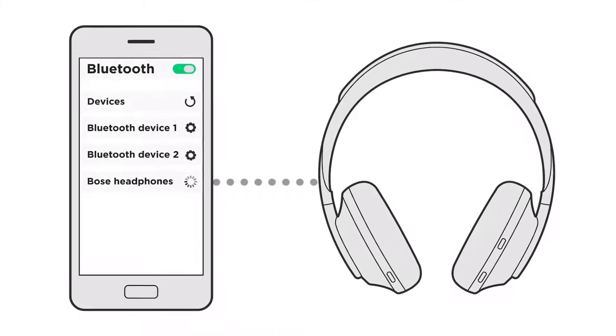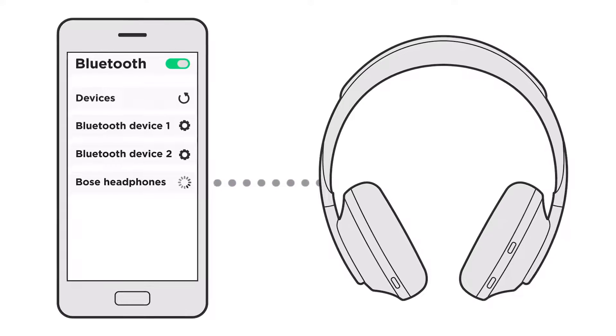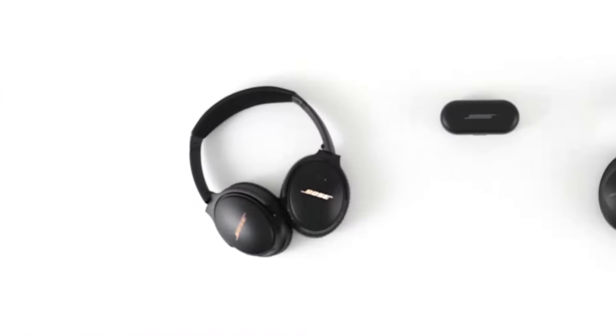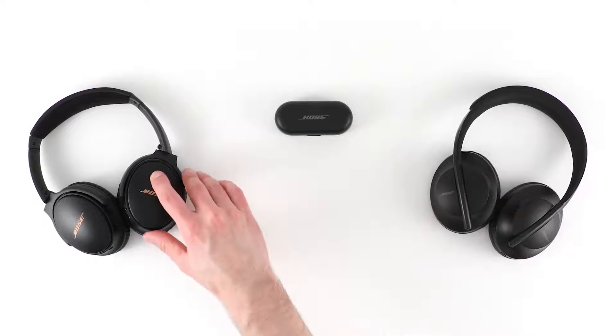If you're having trouble connecting your Bose wireless headphones to a Bluetooth device, here are some common solutions for you to try. First, let's power on your headphones and go through the connection process.